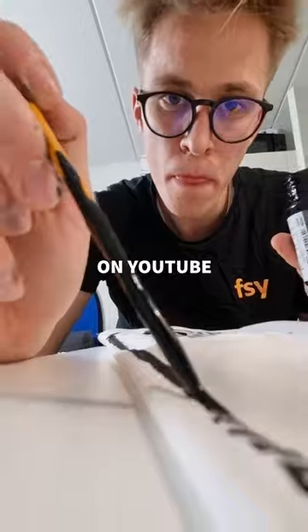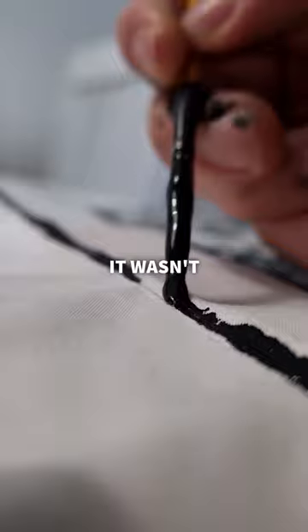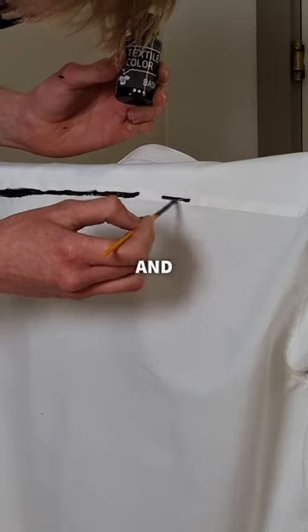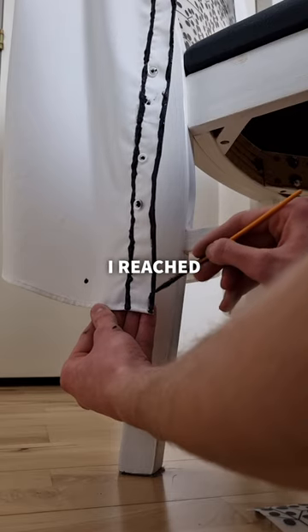I had seen other people on YouTube do this but never on a white shirt. I really hoped this was gonna turn out okay, though it wasn't perfect, but I was making progress. I grabbed a chair, put the shirt on it and proceeded. It would probably have been easier with some kind of textile pen, but finally I reached the end.